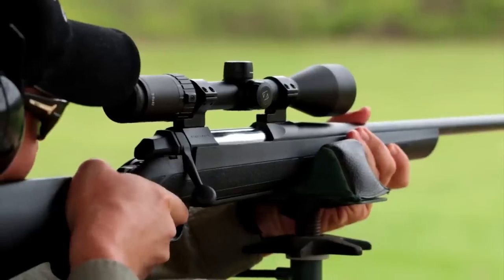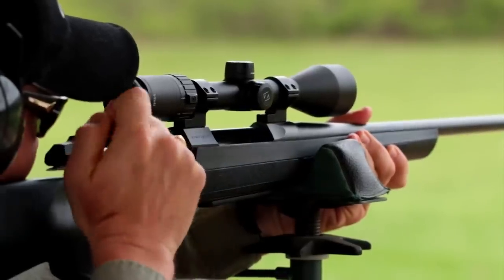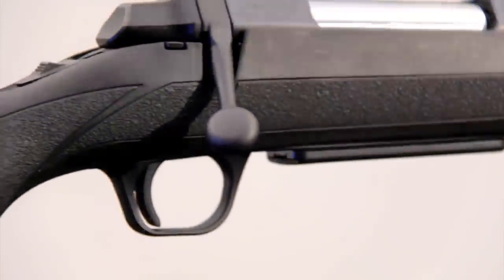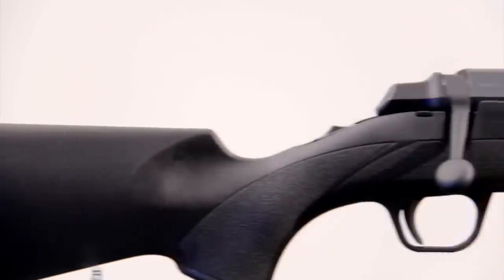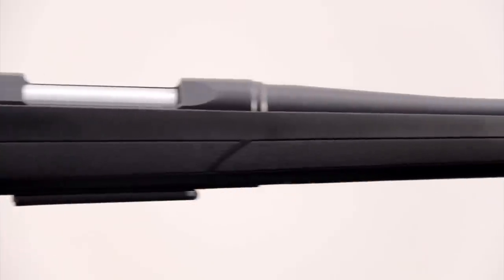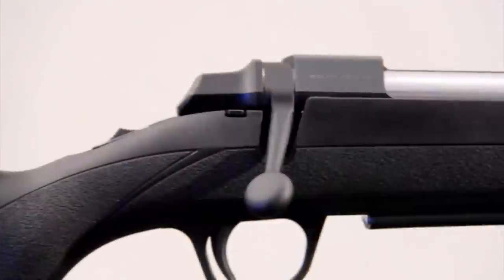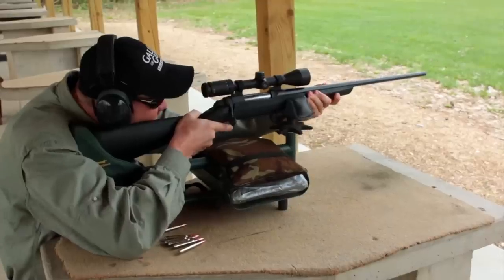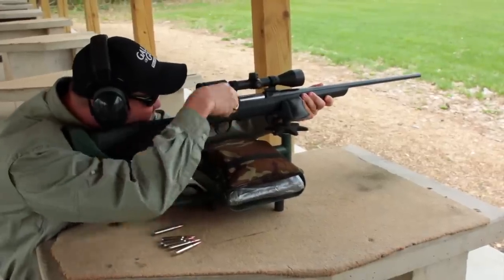I've got some pretty big fingers and I like the extra room in the trigger guard. The AB3 has its own trigger that gives you a crisp, clean three-and-a-half-pound pull. Like a lot of hunting arms these days, the AB3 has a matte black finish which helps eliminate glare from spooking game. It's also drilled and tapped to mount whatever scope you want on top. When we were shooting it on the range, I really liked the feel of the trigger pull and the smooth operation of the rifle.